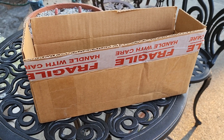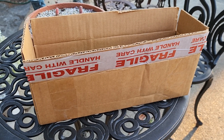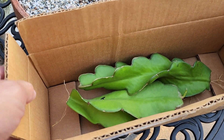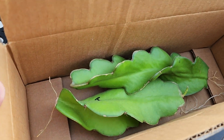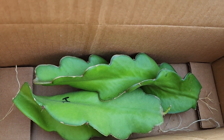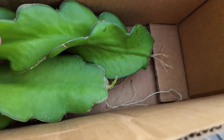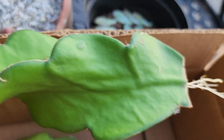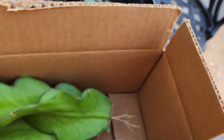I just found out something really cool and I want to share with you guys. I went to reach for this box which I thought was empty and realized that there are two cuttings I left there — and look at these guys, they grew roots! Inside this box, the roots just came out.